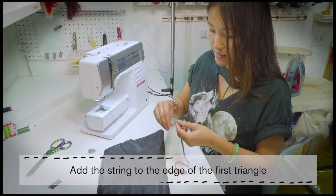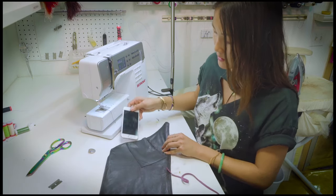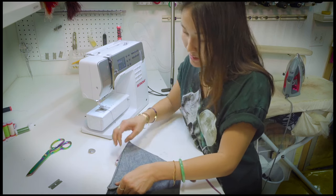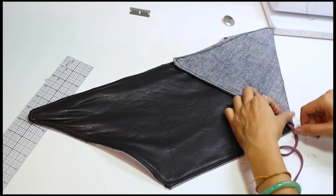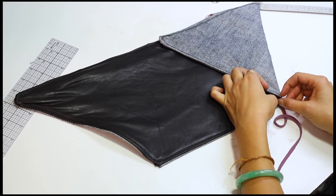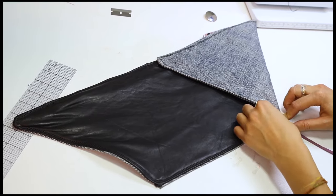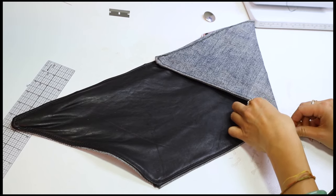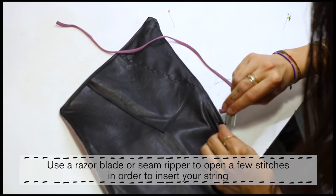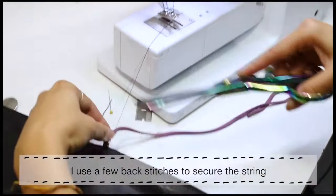Next, you're going to add a string to the edge of the first triangle where the pocket for the phone is. In order to find that, you just fold it evenly, create a triangle, and mark there — that's where we'll be sewing on the string. You can use whatever you like; a leather string would be good too, but here I just have a silk piece. Use a razor blade or a seam ripper to open a few stitches in order to insert the string. Once it's in, just backstitch it several times to secure it.